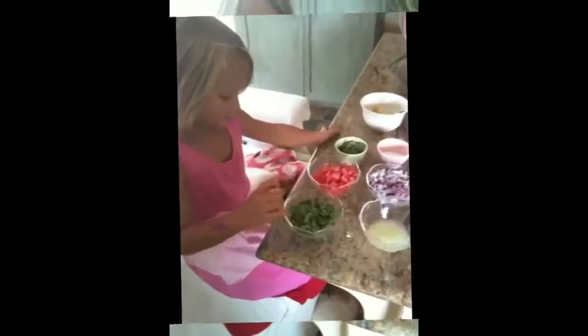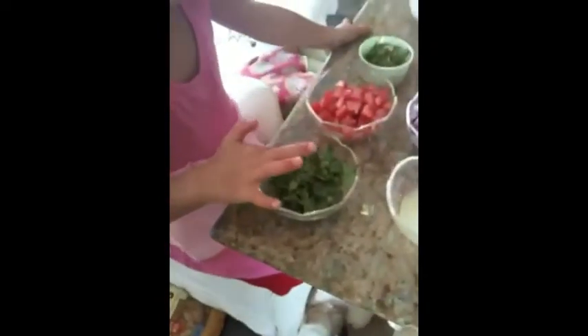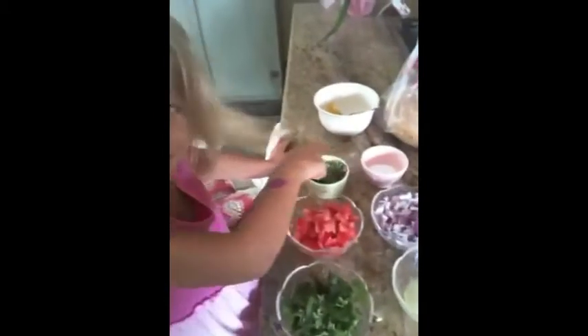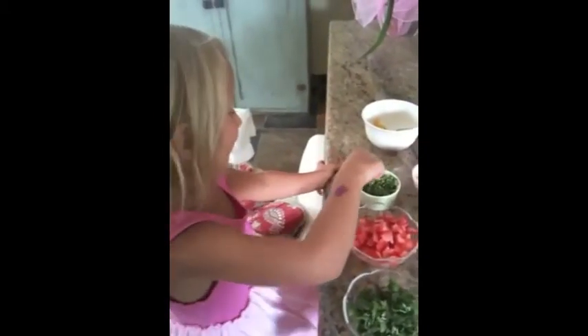We now have our ingredients. Sidney, what are our ingredients? Cilantro. Tomato. Serrano chilis. Salt.